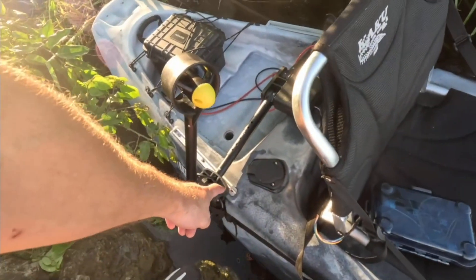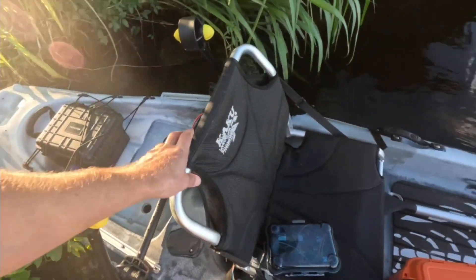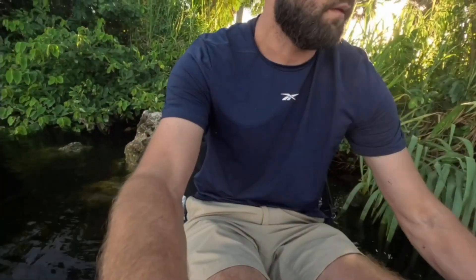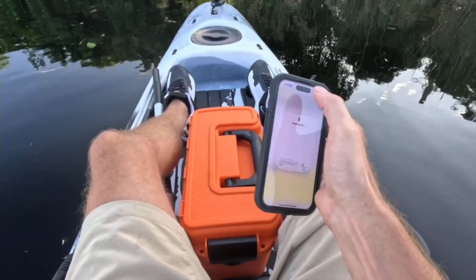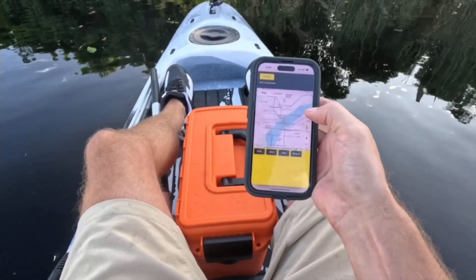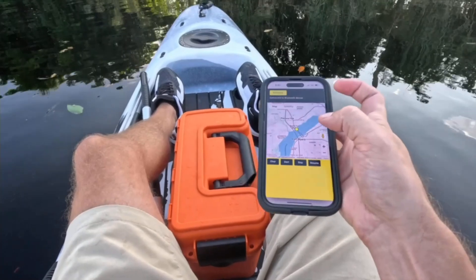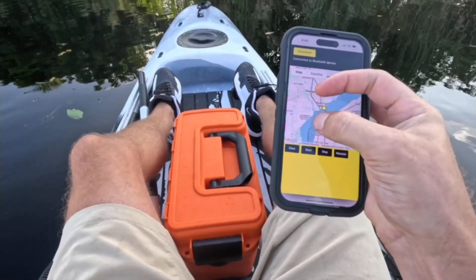The Pac-Motor just folds up so you can easily push it around on the ground, which makes it super quick to launch. I brought my laptop again just in case I need to tweak anything on the fly. Right now it's configured to work with my phone, and I can connect to Pac-Motor GPS and it should read my current GPS location dot. Yes, there's the dot — that's the new code.